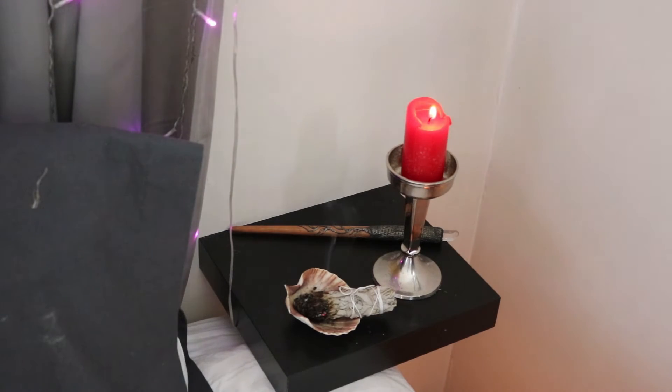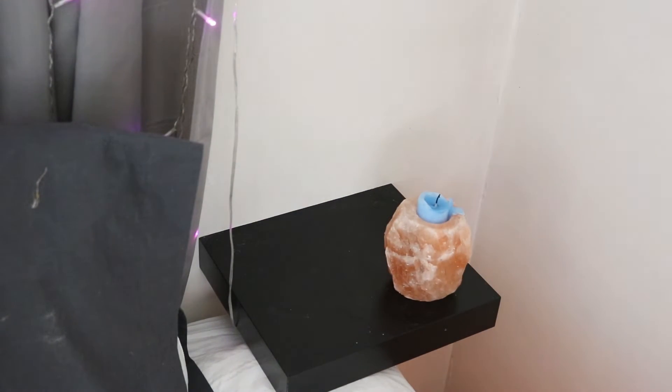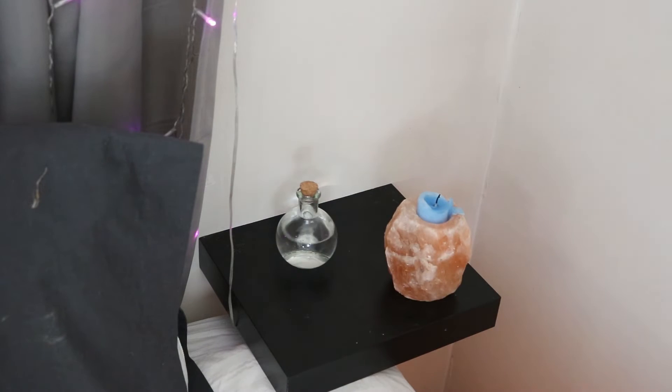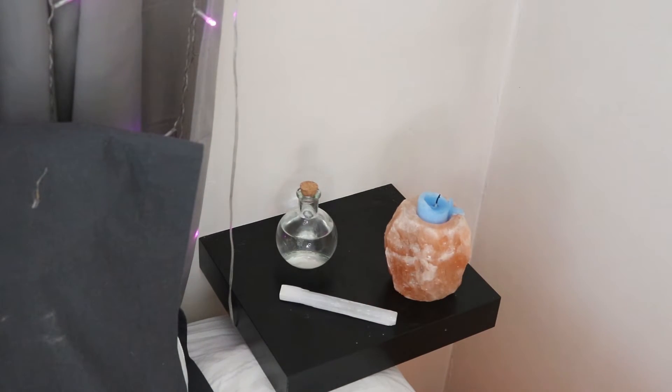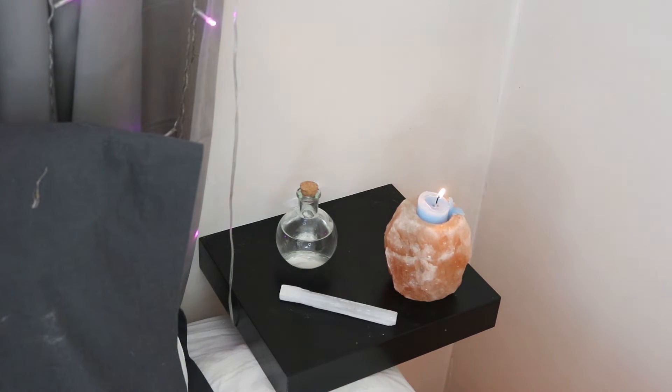Then go to the west corner for water. I usually have a blue candle and I often use moon water or fresh spring water that I've collected to signify water. Just like with the others, call out to the west and the element of water, ask for protection, and ask that the guardians or gods and goddesses bear witness. Maybe you want to get in your feelings — you could say 'help me to bring in emotional balance' or 'help me work through x, y, and z.'